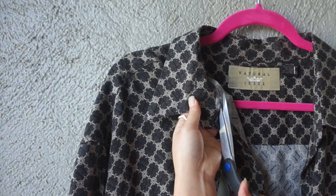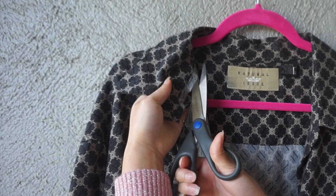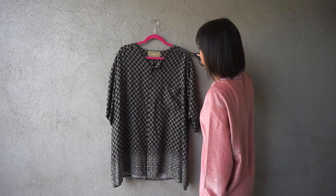Step two: remove the collar. Step three: adjust the front opening.